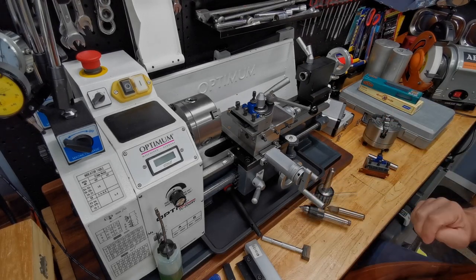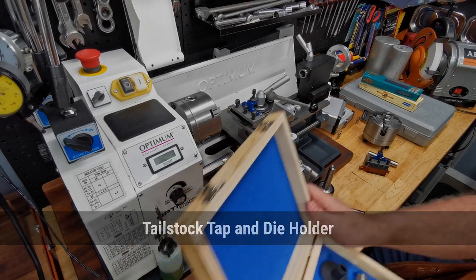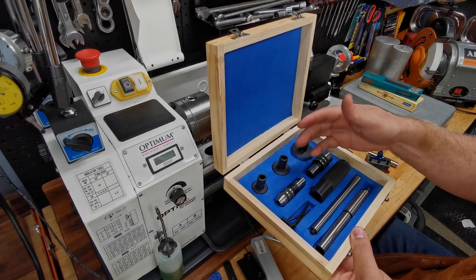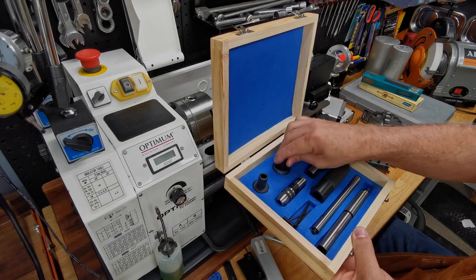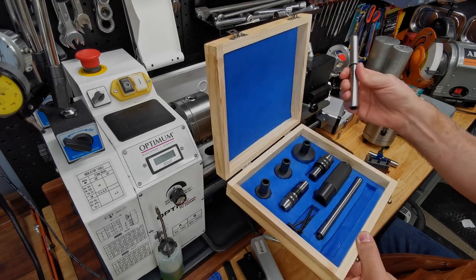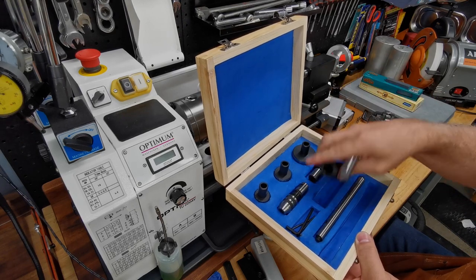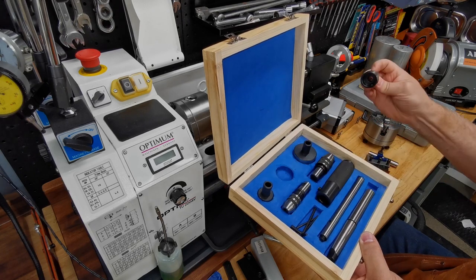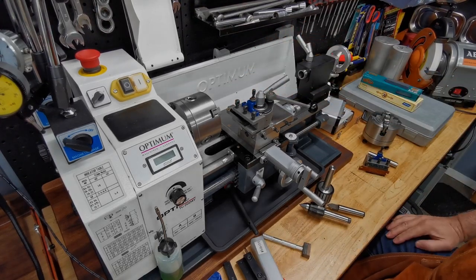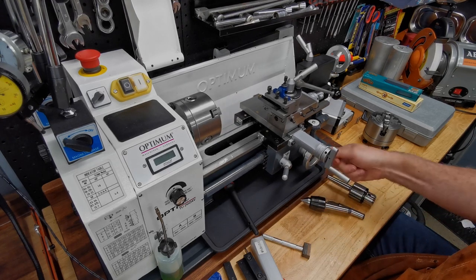This is a die holder set — these are all over eBay and they always look the same. It's a set for cutting threads, and it comes with three different sizes. The whole thing has an MT2 shank with that tab on the end — I need to cut that off — so it goes in your tailstock holder, and these attachments on the front are for running a die along a rod to cut a thread. My complaint is the length, but otherwise it works very well. It also has a tap holder, so you can run a thread into a hole too.